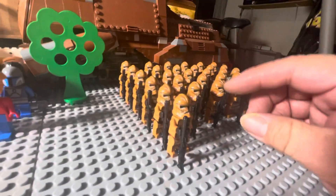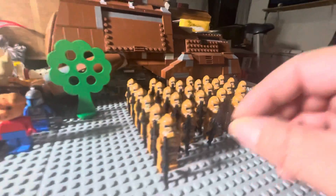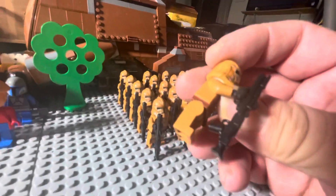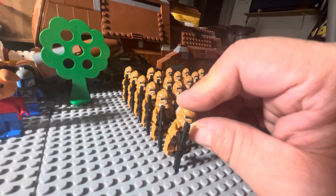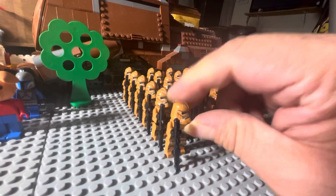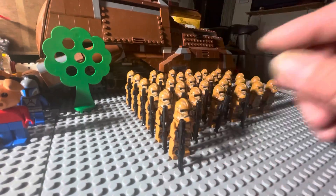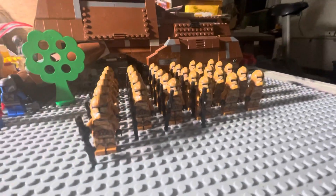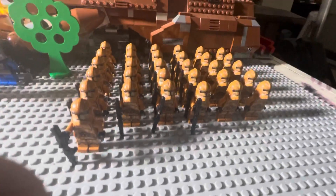Anyways, I got 31 here and these guys have been armed with the DC-15 from BrickArms. What they come with from LEGO is a little stud shooter, which is fine, that's great, it doesn't matter — but I thought I'd go into a little small army here.